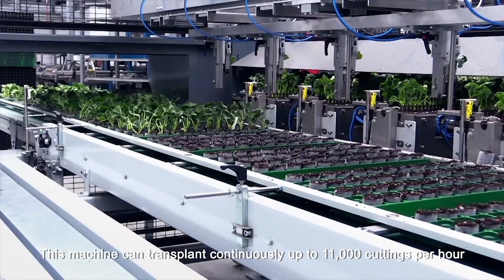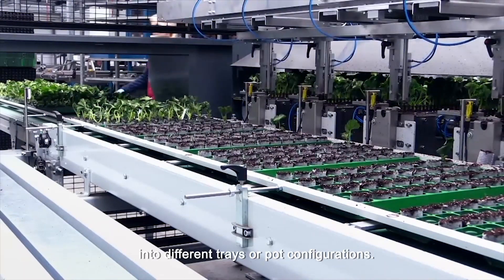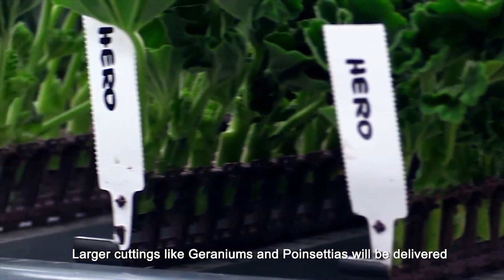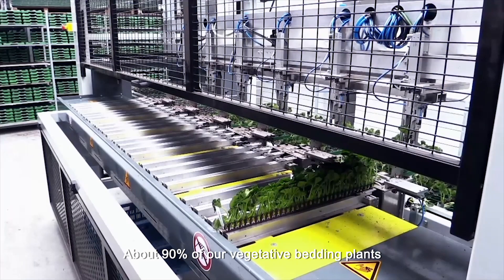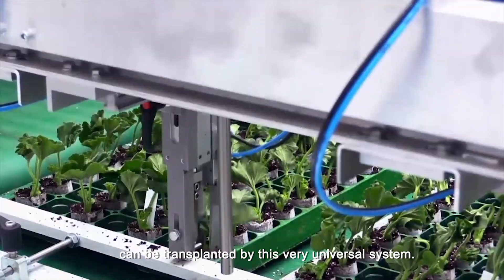This machine can transplant continuously up to 11,000 cuttings per hour into different trays or pot configurations. Larger cuttings like geraniums and poinsettias will be delivered in a 34-module strip and smaller cuttings in a 51-module strip. About 90% of our vegetative bedding plants can be transplanted by this very universal system.